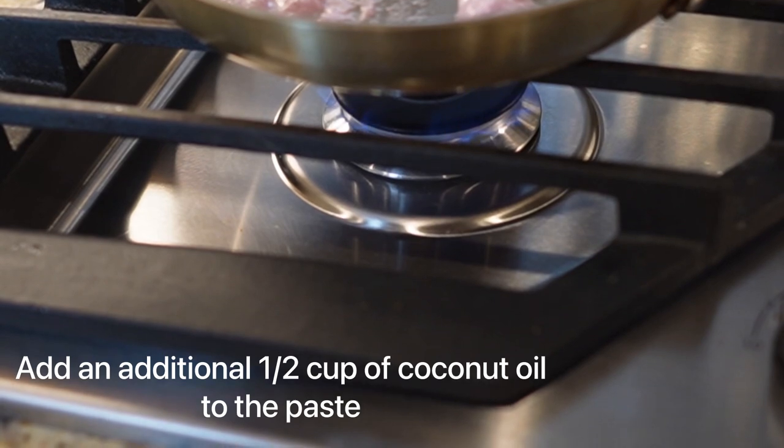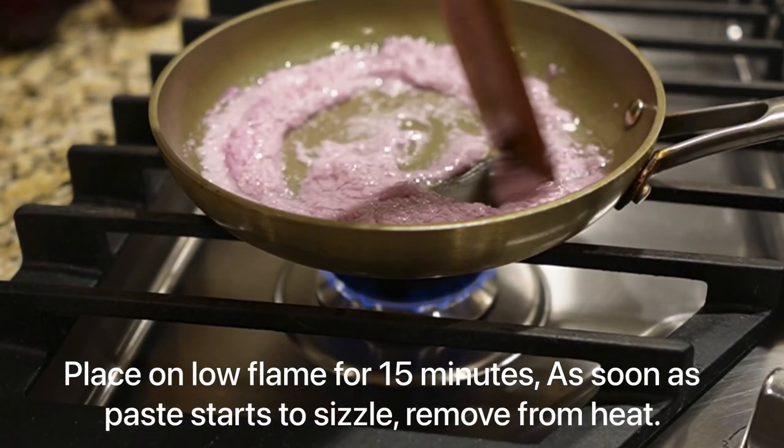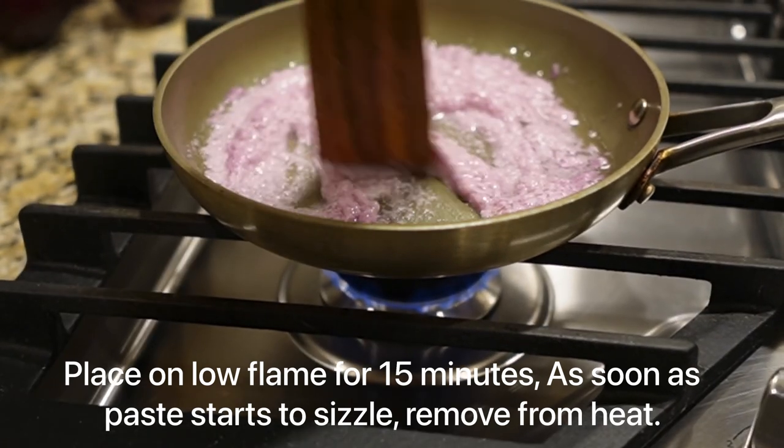Just as the mix begins to sizzle, remove the mix from the flame as you don't want it to burn and you don't want to compromise most of the nutrients.